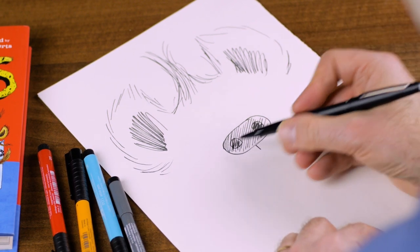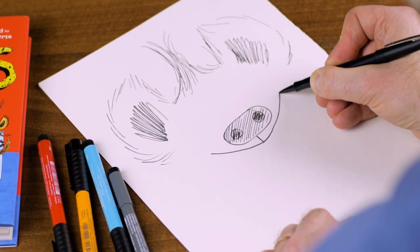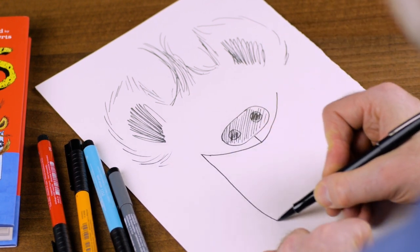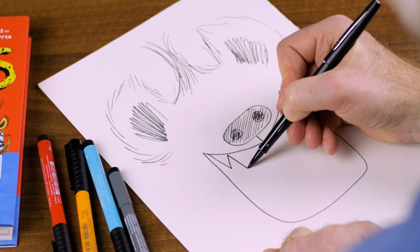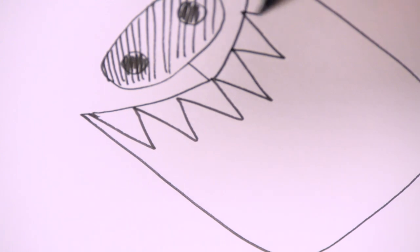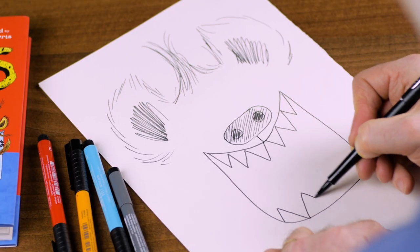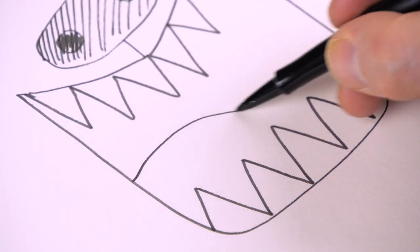Now, the really important thing is the mouth. Huge. Look at that big hyena mouth with very sharp, pointy hyena-y teeth, like this. And then we give him a tongue.